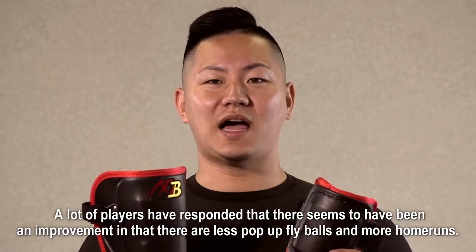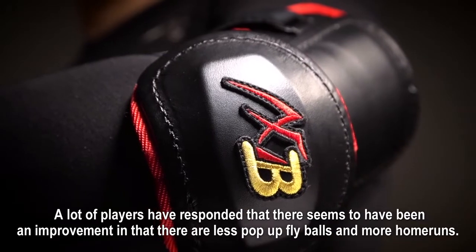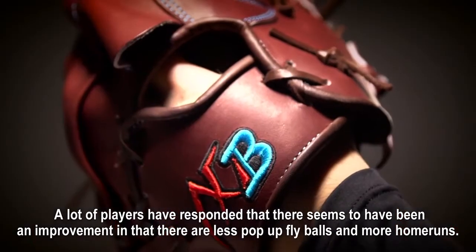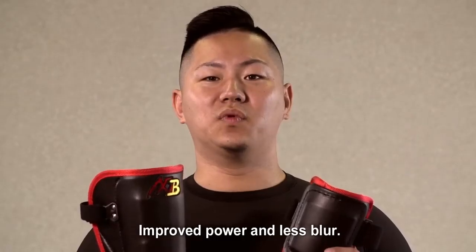A lot of players have responded that there seems to have been an improvement in their less pop-fly balls and more homeruns, improved power and less fatigue.